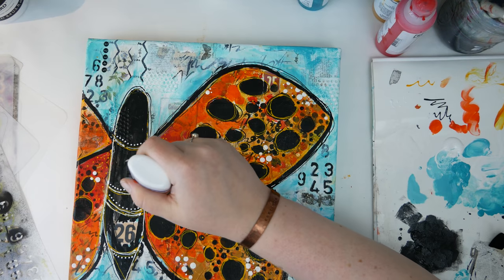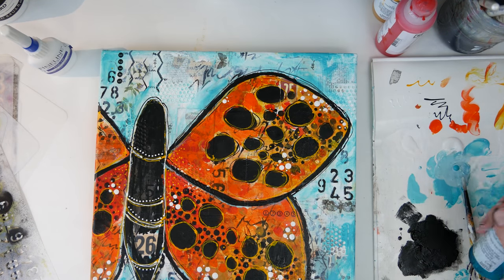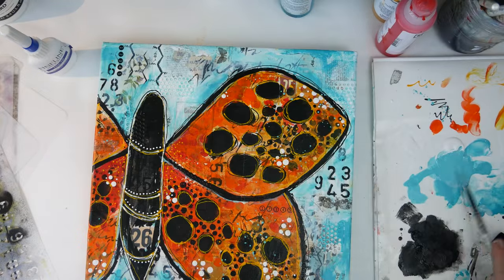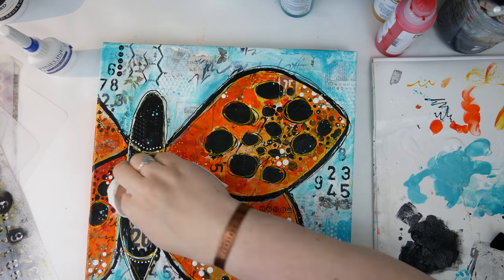I also added some little white dots to the wings with a fineliner, and decided I needed to bring a little bit more of that teal into the wings, so I just splashed some teal on the wings and also the body for a little bit more interest, and wiped away any of the splashes that I didn't like.